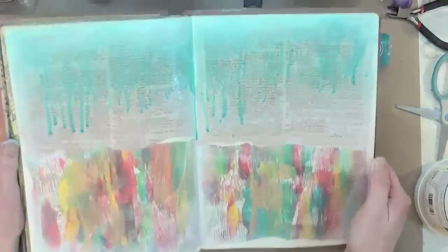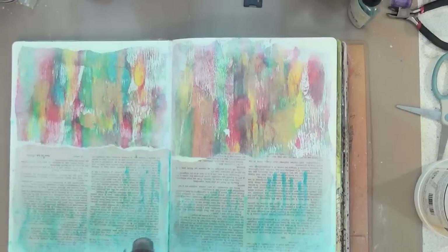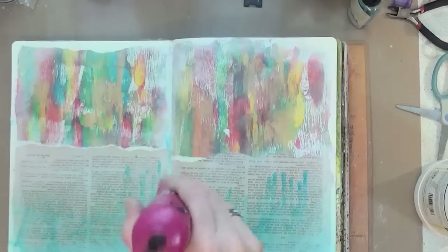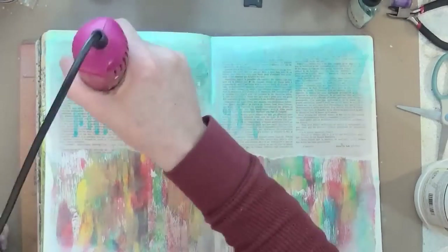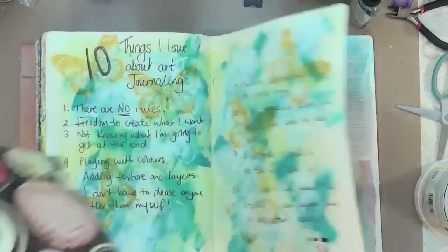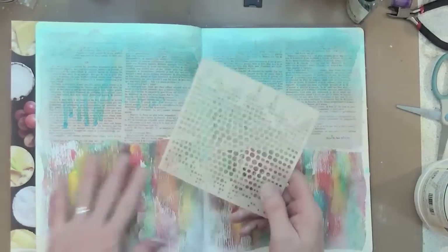I'm using the Tattered Angels Glimmer Mists — this is the turquoise one. I'm using the heat tool just to push some of those rivulets of colour along the page. If I've got pools of colour on the page, I use the heat tool to try and move them. You can see me pushing one down the crease in the middle and then dabbing it off with a piece of kitchen towel. I'm giving it a final heat seal, but I didn't realise that once dry you can still reactivate these with more liquid, which did cause a problem later on — but I managed to get around it.